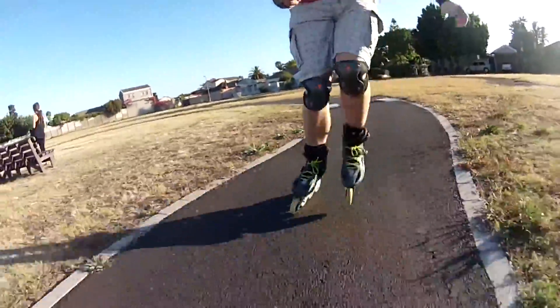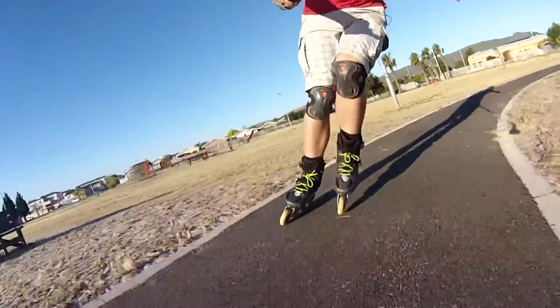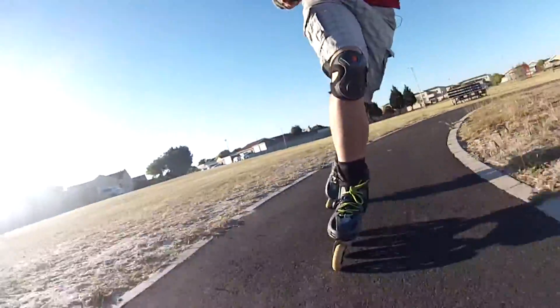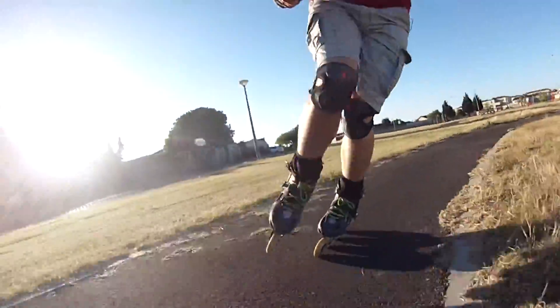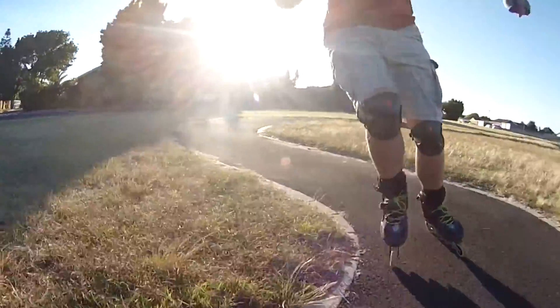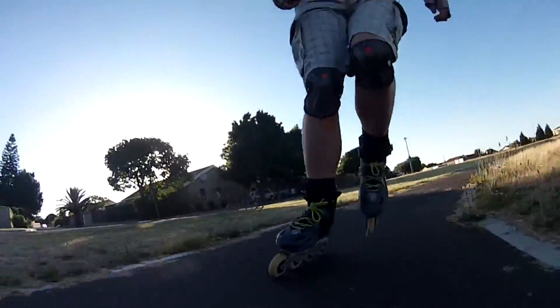I have no other way of learning how to skate except for watching videos on YouTube. So this is another way of teaching myself — I put up these videos and then you guys can let me know if I'm doing something wrong.